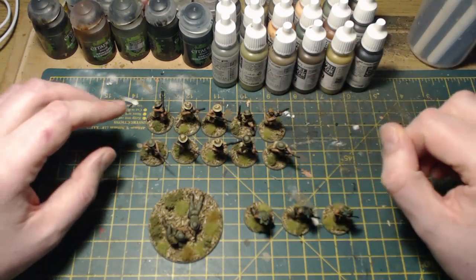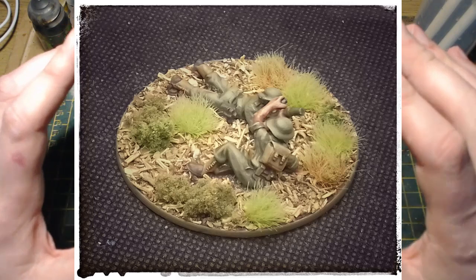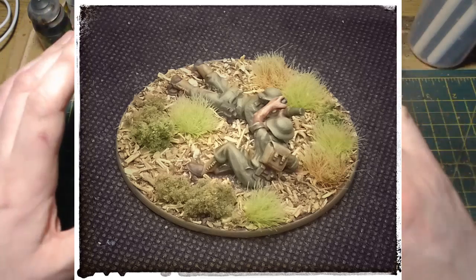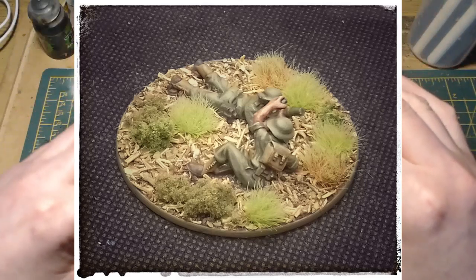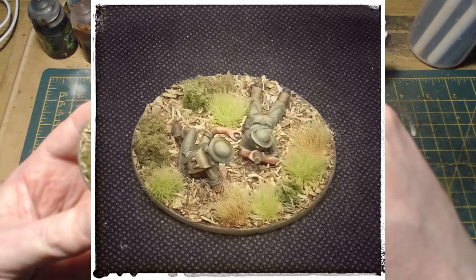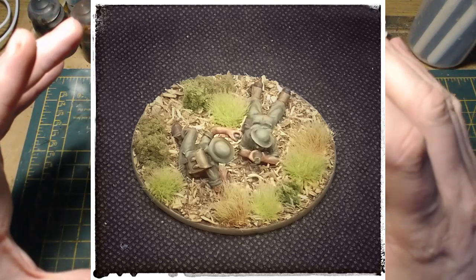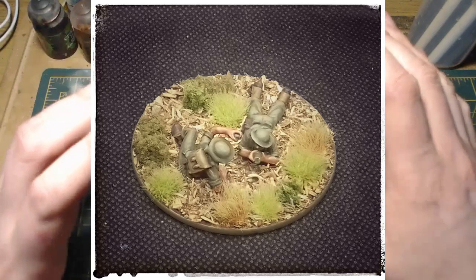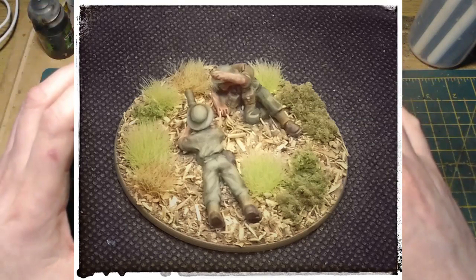It's a light mortar section. This came in a blister I bought that also had a sniper team and a flamethrower team. The flamethrower team's been seconded to the engineering section, the sniper team was painted a long time ago, and this just left the light mortar team sitting around doing nothing. Really simple to paint, and what I like about these Australians is that they paint up really quickly — a lot of them don't have much equipment, mainly just weapons, flesh, and uniform. I've got the technique down so I can really fly through these.